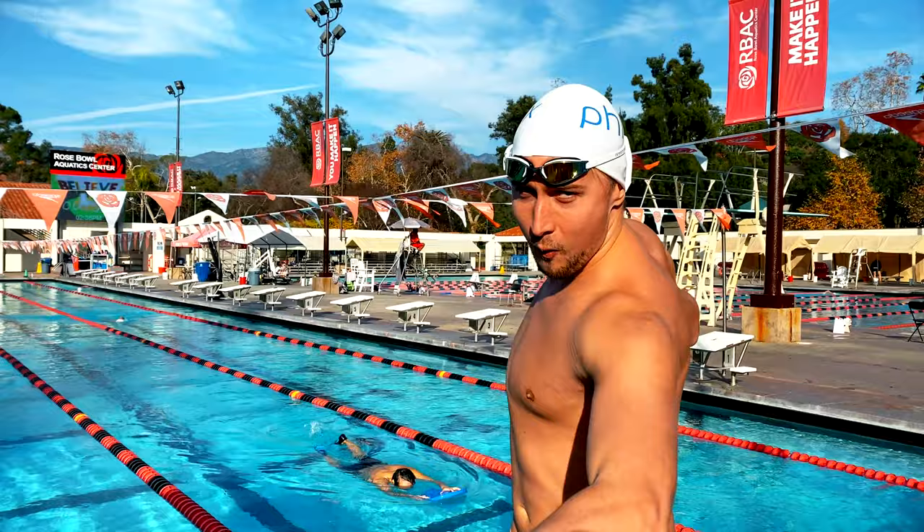Hey guys, Martin here, and today I will show you one of my favorite freestyle drills, which is the monster quad drill. To celebrate my first video back, we're offering a $25 discount to all of our YouTube community.